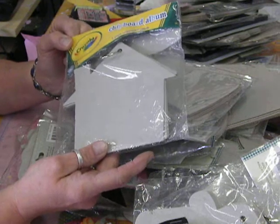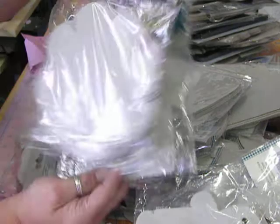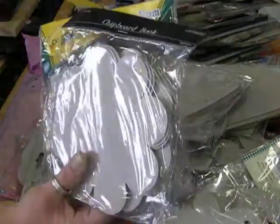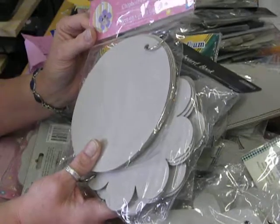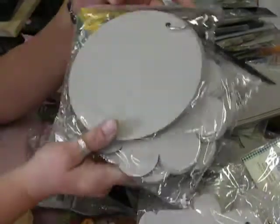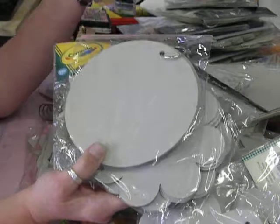There's Mary Englebright, there's chipboard Colorbox, there's Crayola — just different companies. This one's Studio 18. So I'm going to quickly show them all to you, and it's first come first serve.